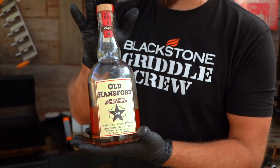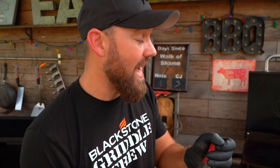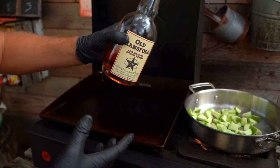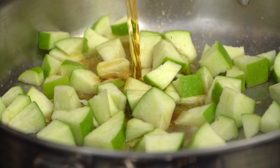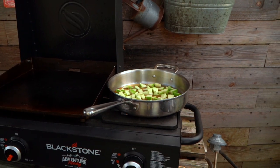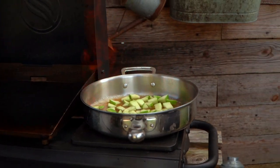So this is a bourbon apple caramel sauce. The base is going to be apples — that's the flavor base — but this bourbon is going to compound and be unbelievable. We're going to add this right over the apples. We're going to be fairly generous. This is Old Handsford — if you haven't tried it, give it a try, it is fantastic. I'll put a link in the description. We're going to put a considerable amount because we're going to reduce it all.